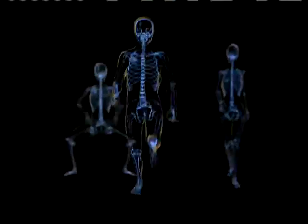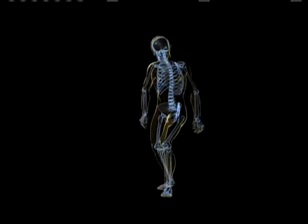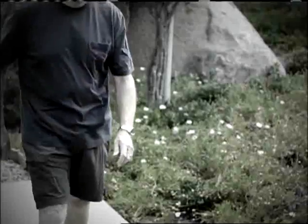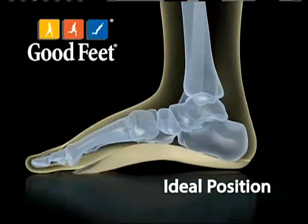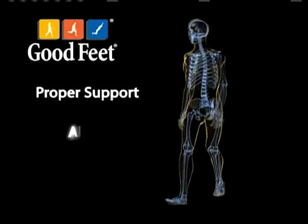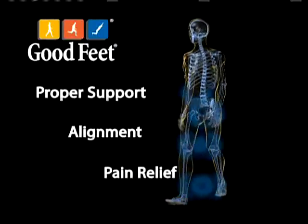Here's how Good Feet Arch Supports work. Your feet are the foundation of your body. When they're not supported, your body can fall out of alignment. Your posture changes, putting stress all through your joints and skeletal system. Your body hurts and you don't know why. Good Feet Arch Supports are designed to place your foot in the ideal position, providing proper support, alignment and ultimately pain relief to your feet, knees, hips and back.